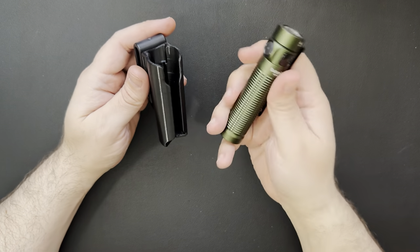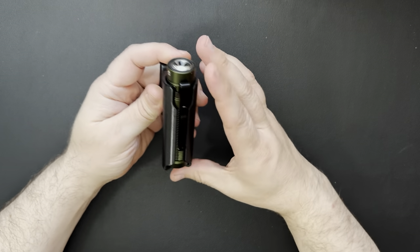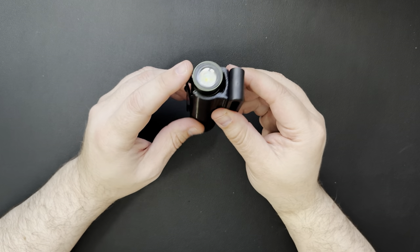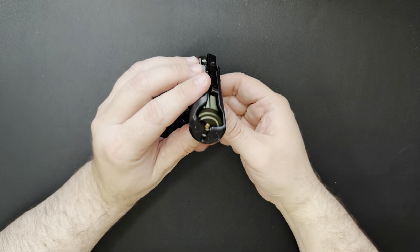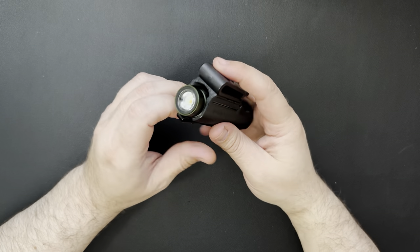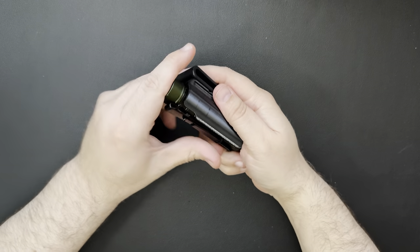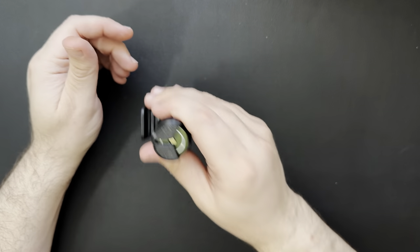The first one is the Baton 3 Pro, and it does work. Slips in there pretty well. Fairly low profile. It's got that cutout in the front for the pocket clip. Fits down there in the bottom. It seems to hold it pretty well. Retention's pretty good — it's definitely not going to fall out. It's in there pretty well.